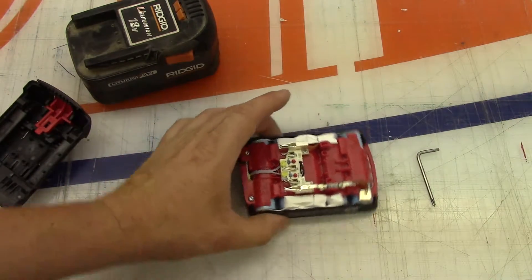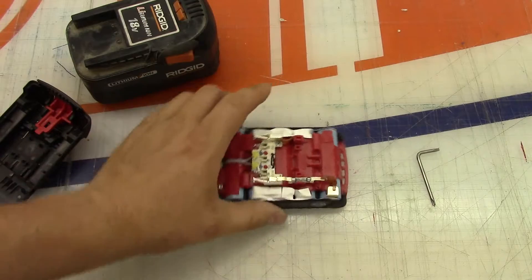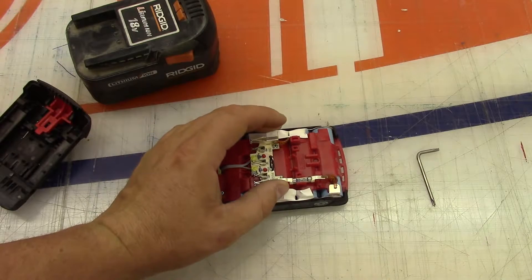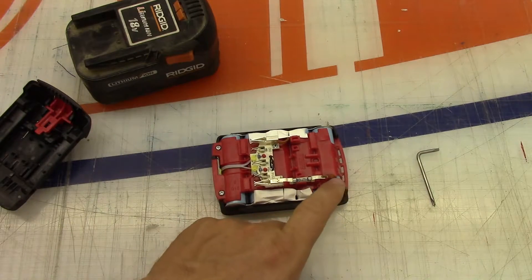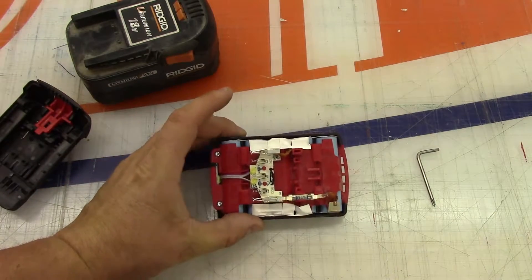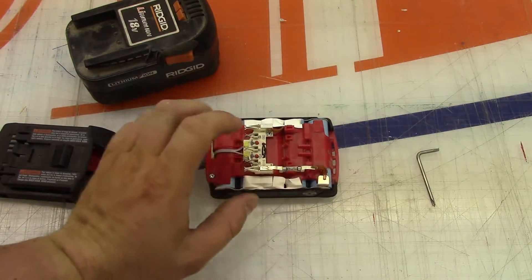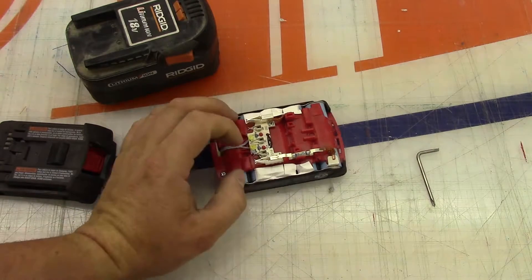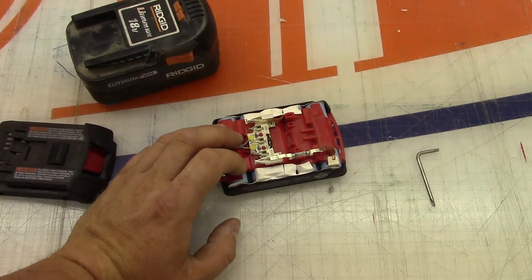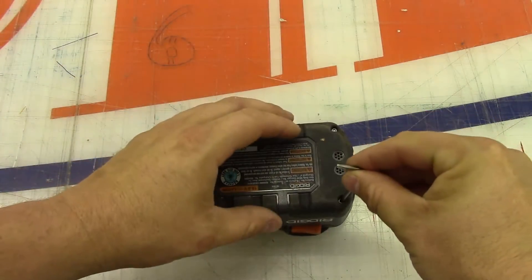So there we are, we're in. As we can see here, there's our protection - it looks like there is a ceramic fuse in there with heavy contacts coming through. So there is no actual protection in here other than that fuse to keep you from shorting it out. All the discharge protection and low voltage cutoff monitoring is all done in the drill itself.